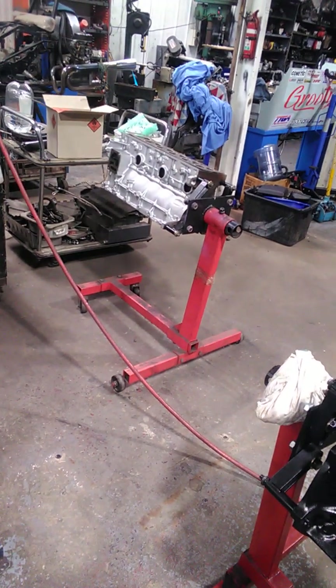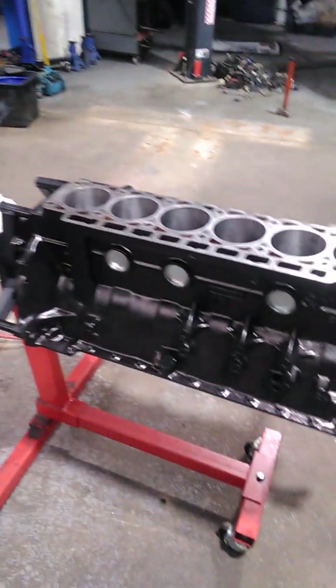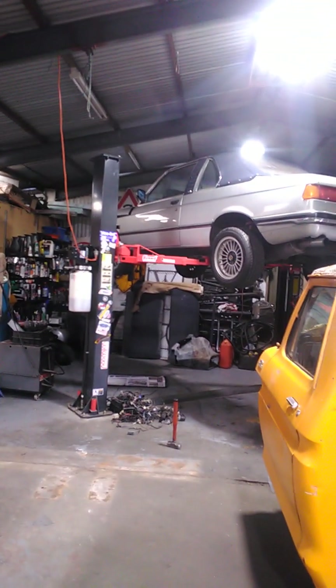We have an S50 to wash sometime this week as well. Today's job later in the day is fuel pumps in the bower.